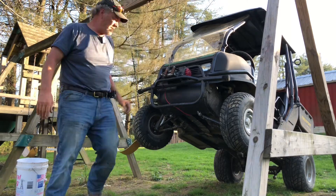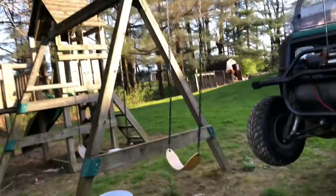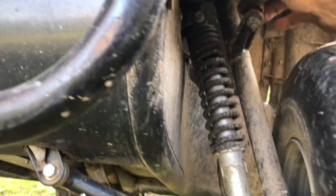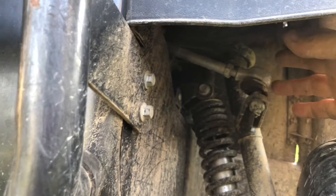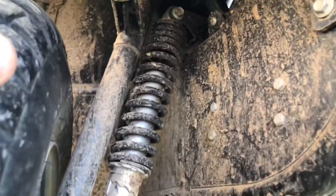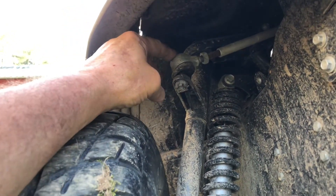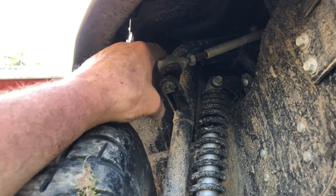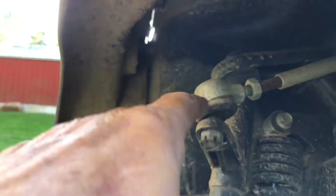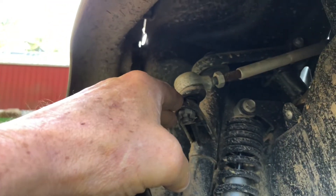It seems like the root of the problem is this tie rod end. It looks like it's adjustable — this one looks like normal. But if you look at this side, it looks like somebody has possibly worked on it in the past and didn't get it adjusted back correctly. Or — I hope it's not the case — it could be no good, coming out stripping. So let's find out which it really is.